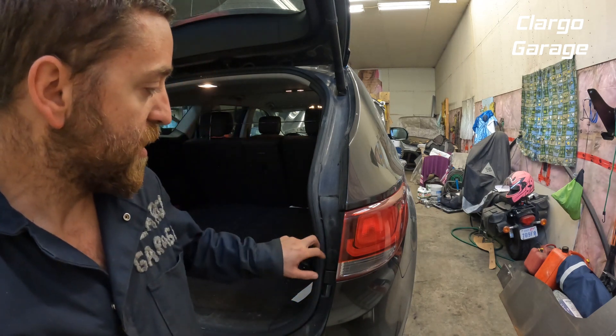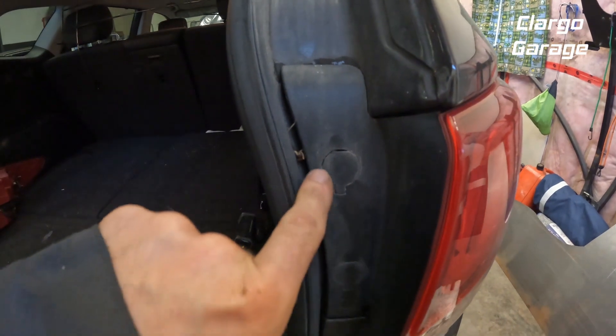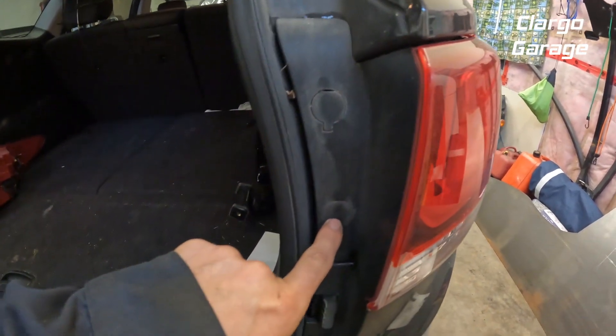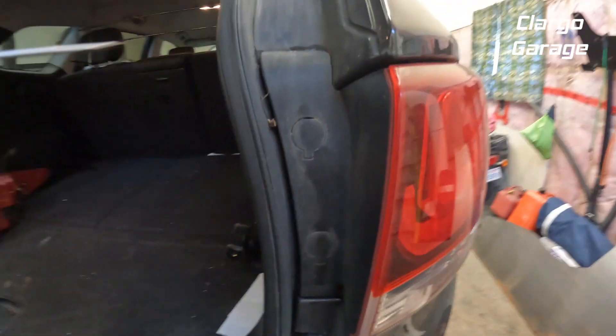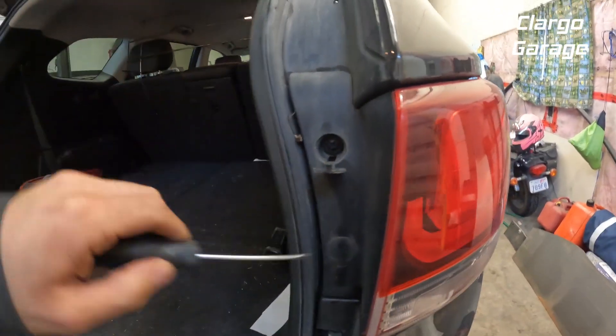The first thing we've got to do is open up these two caps right here. As you can see there's a tiny little slot there on each of them, and you just put a screwdriver in and pry it open like so — they're hinged.